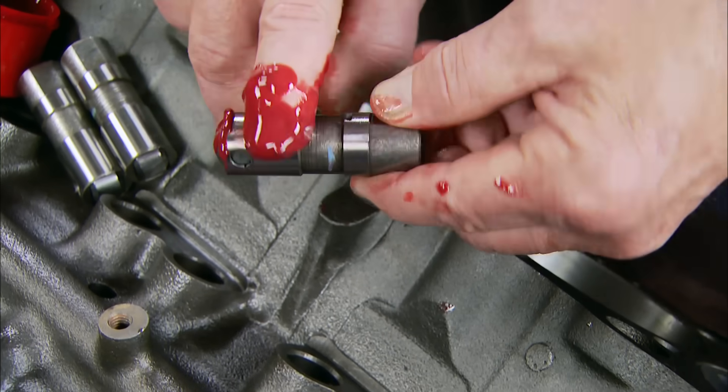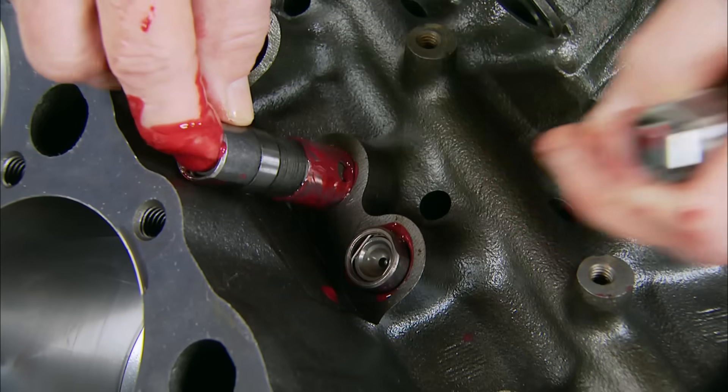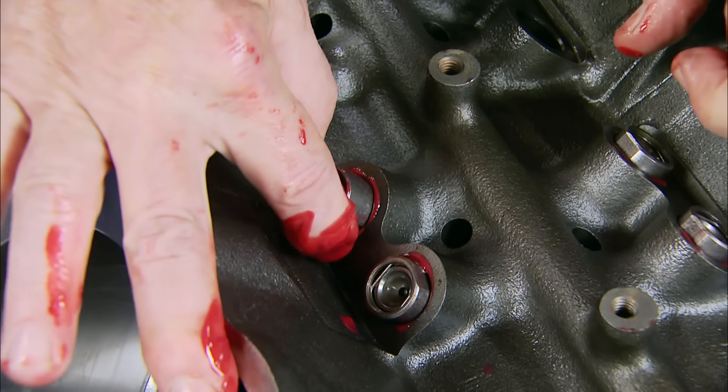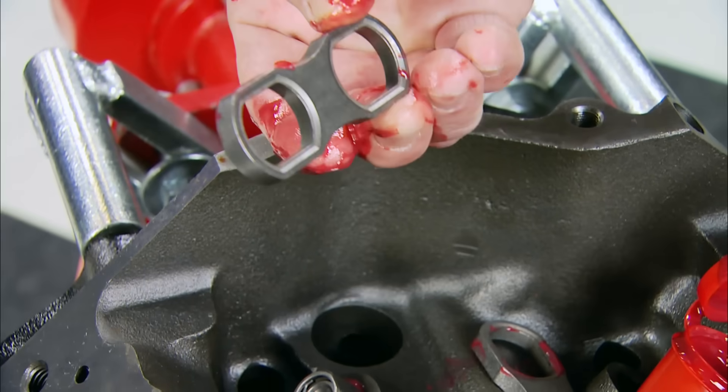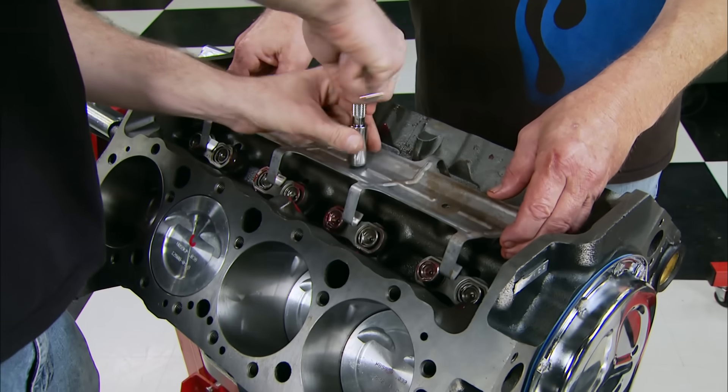Back on top, we can drop in the hydraulic lifters. Remember: plenty of assembly lube on the rollers and the sides of the lifters. We ordered an installation kit that includes dog bones and a steel spider to hold those lifters in place.